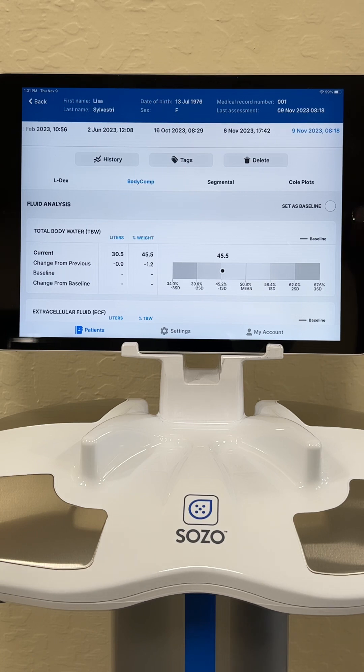My total body water is actually relatively low. Muscle cells hold a lot of water — we like big swollen muscle cells like grapes as opposed to shriveled muscle cells like raisins. Fat cells hold very little water. So if you have low total body water, my guess is that my skeletal muscle mass is relatively low at this point and my fat mass is on the high side.